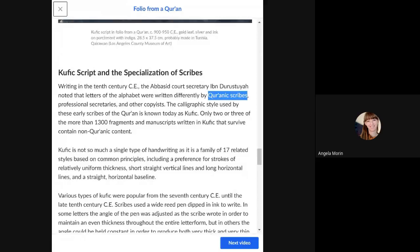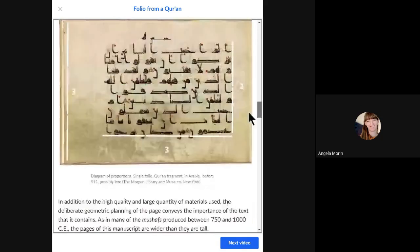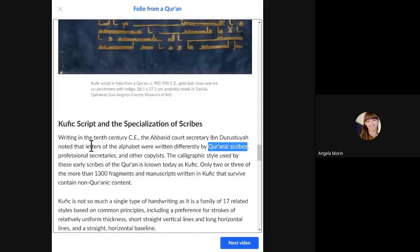The materials and techniques include dark brown ink and gold ink. There was also vellum — vellum is actually animal skin, specifically from a baby calf. They would stretch the skin very thin, making it somewhat see-through. The type of calligraphy used here is kufic script.